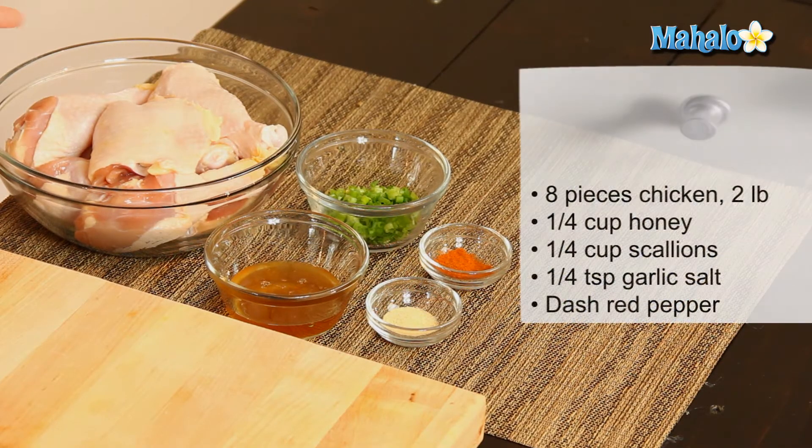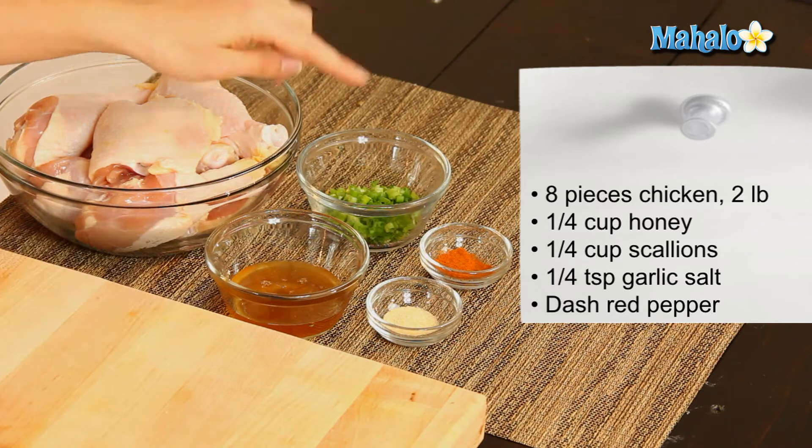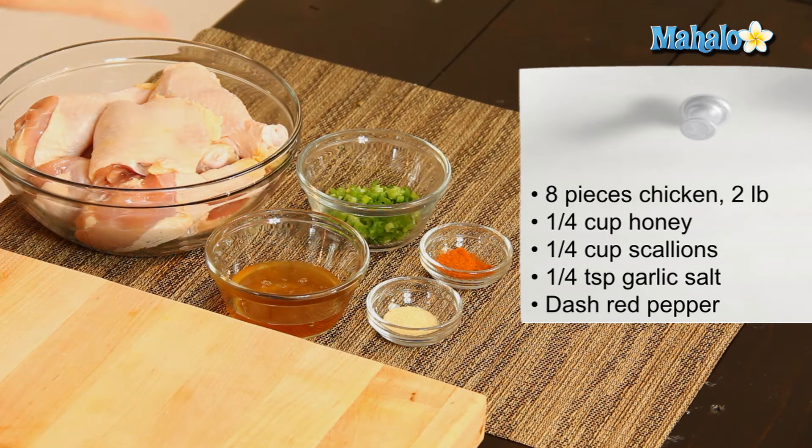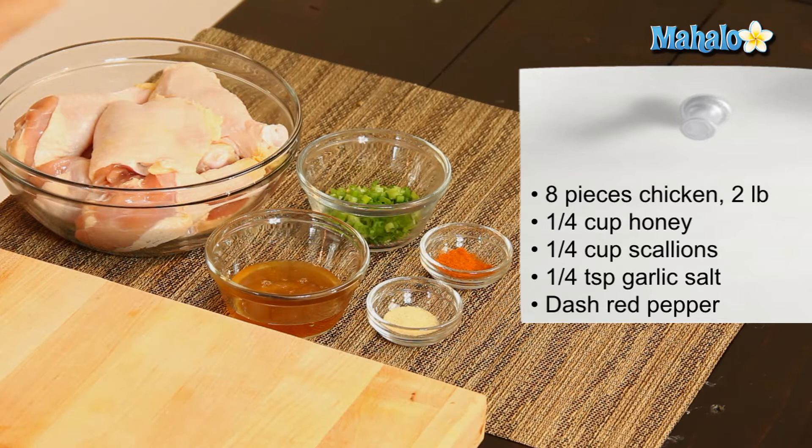So I have our ingredients all laid out here. We have eight pieces of chicken — I have a mix of thighs and drumsticks, it's about two pounds. We also have a quarter cup of honey, and then a quarter cup of finely chopped scallions or green onions, that's the same thing. Then I have a quarter of a teaspoon of garlic salt, and then just a dash of red pepper.